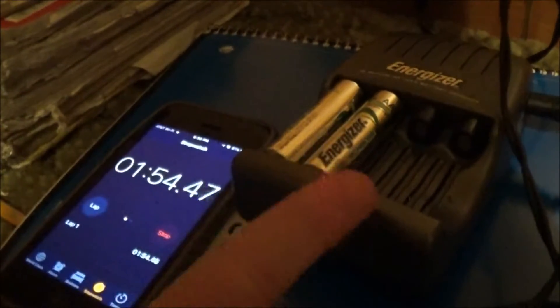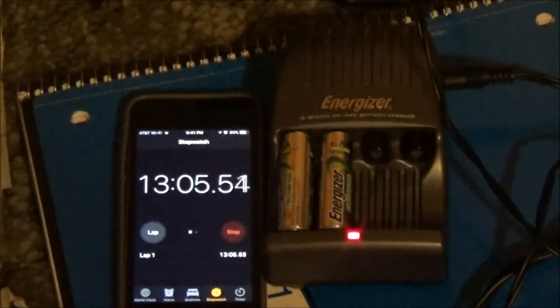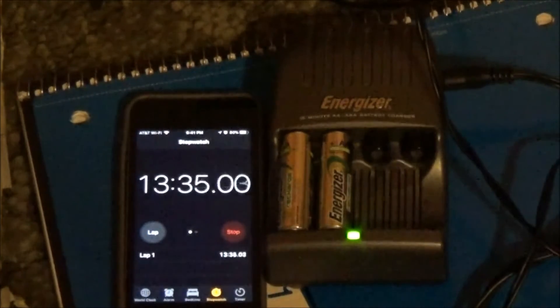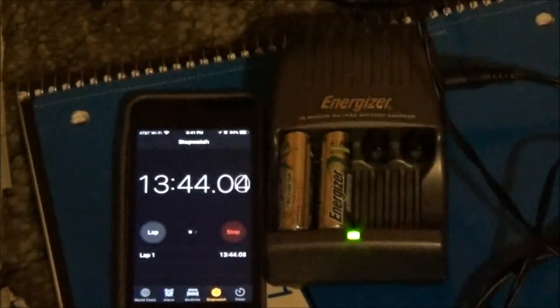In actually under 15 minutes, the battery charger has fully charged the two batteries. The fan will actually remain on for another 10 minutes or so, and it does automatically shut itself off to save some power.